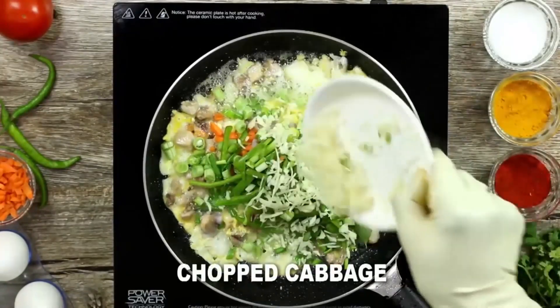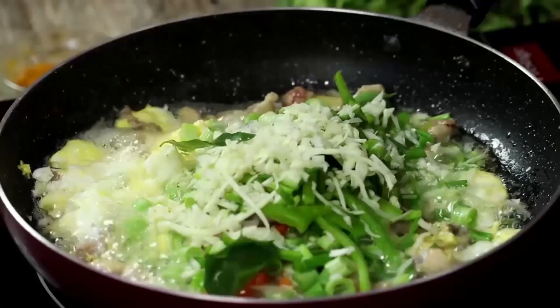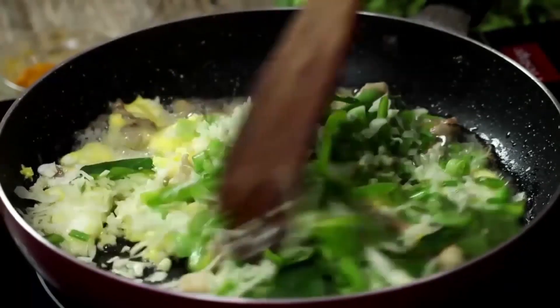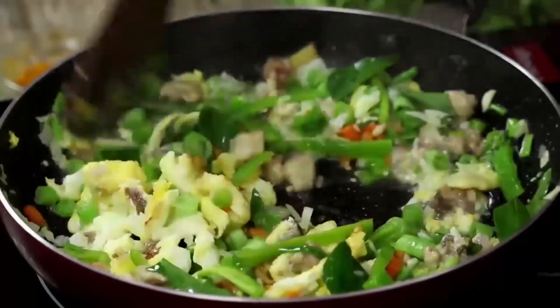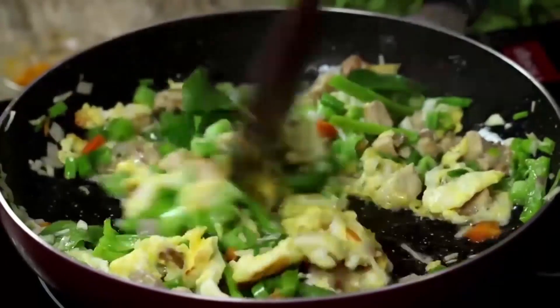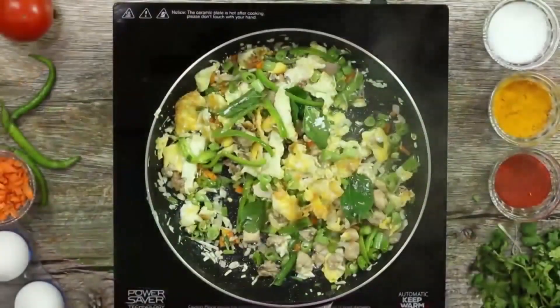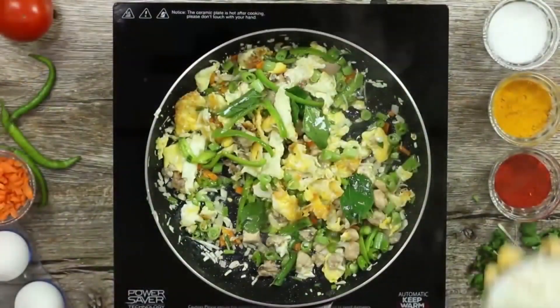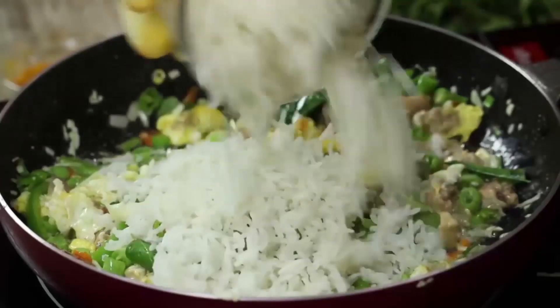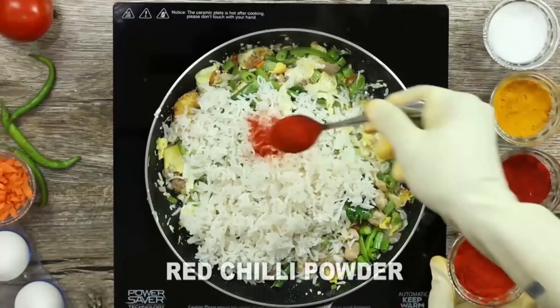We can use cabbage and curry paste. We can use that in medium flame. If you want to cook it, let's cook it.